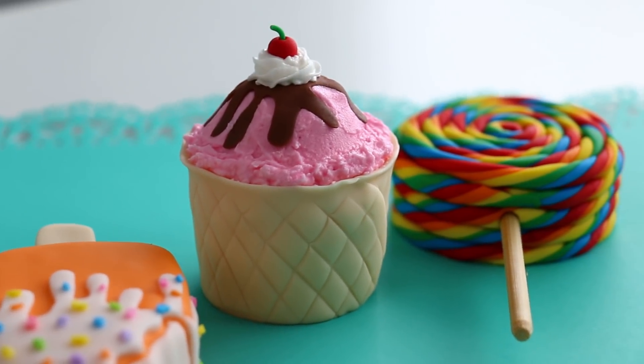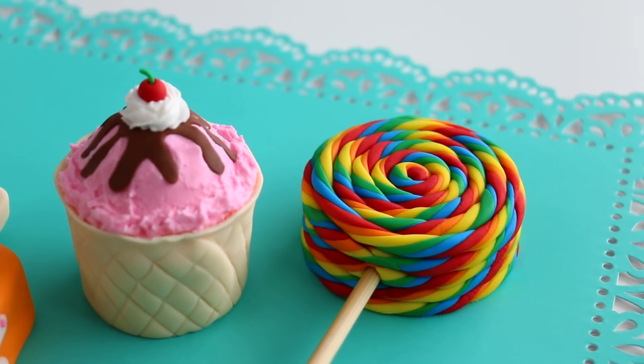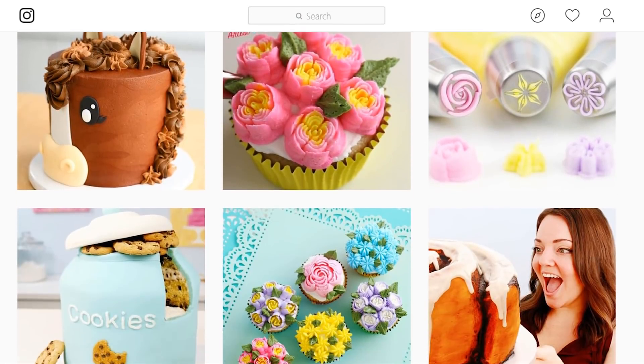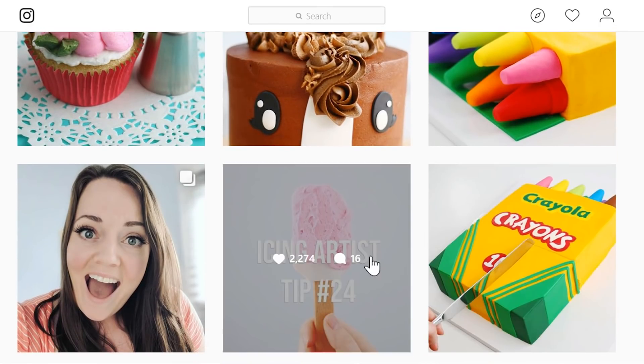Thank you so much to everybody who requested these food cakes — I loved making them, especially the lollipops, definitely my favorite. If you want me to miniaturize any of my other cakes, leave those suggestions down in the comments below because I would love to miniaturize them. I would also absolutely love if you could follow me over on Instagram — I'm posting new things every day, behind the scenes, pictures, and everything. Links are down below in the description. As always, thank you so much for watching — don't forget to come back next week so we can make something else in a cake. Bye guys!